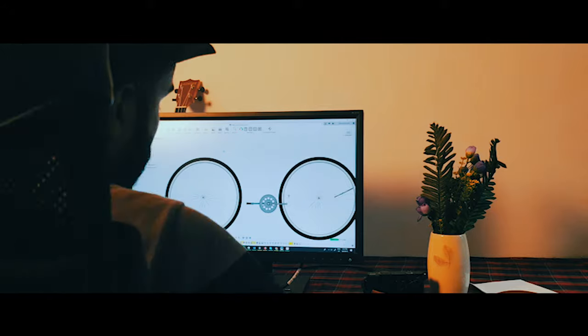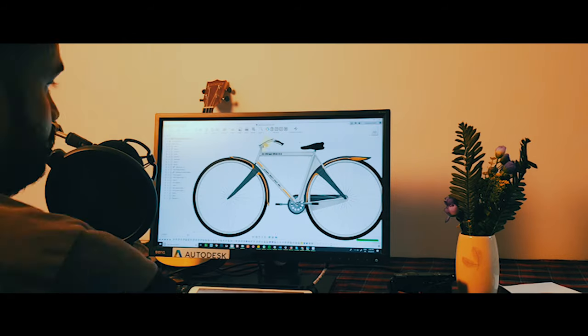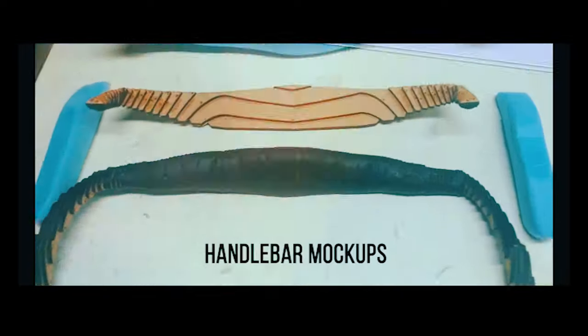I could easily iterate different designs of each component of the bicycle. When I needed good prototypes of the components, I could easily laser cut and 3D print each component with the help of Fusion 360.